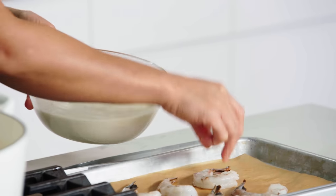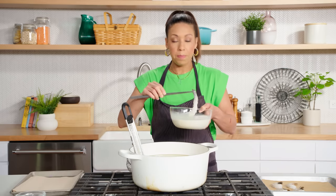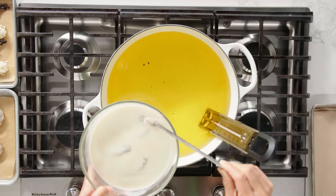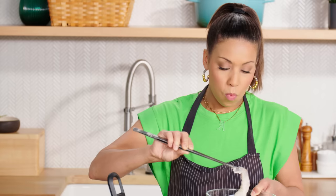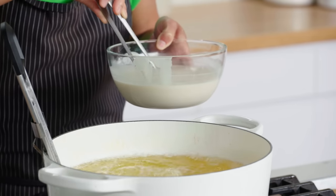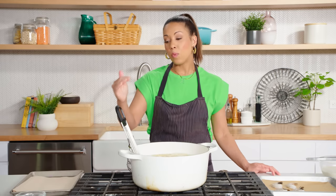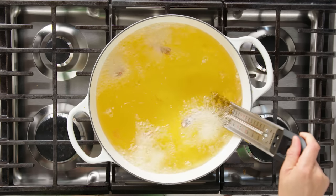For the battered shrimp, I'm literally just going to drop them into the bowl of batter and one by one, pick them up by the tail, shake off the excess, and go right into the oil. Water and oil hate each other — that's what all this noise is about. When you're frying, you always want to keep an eye on your thermometer and lower and raise the temperature to keep it steady.